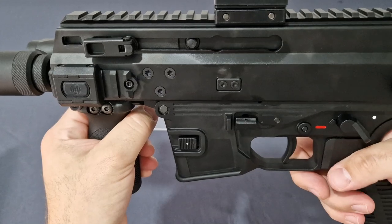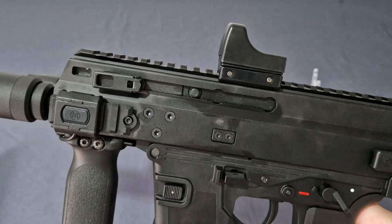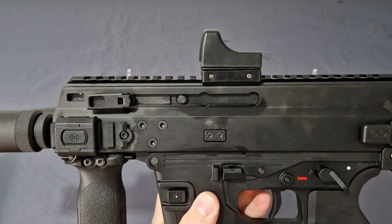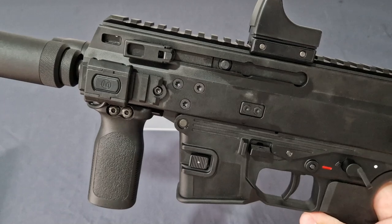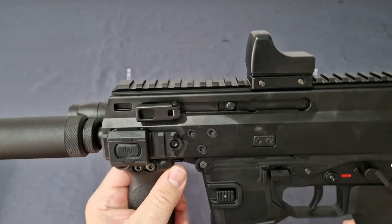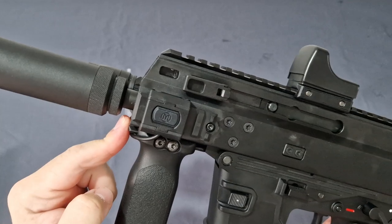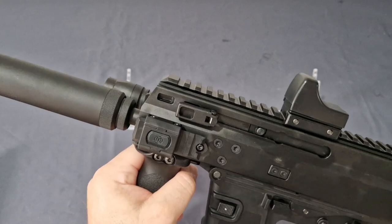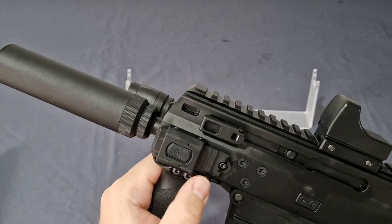The mag release on the other side is easier to access. You also have a removable mock ejector — that's where it would be on the real steel — and your trunnion screws and front cross pin for the lower. Moving forward, you have Picatinny rails at three, six, nine, and twelve o'clock. The full top rail is full metal, the bottom is metal, and the left and right rails are nylon polymer — fine and removable or swappable.